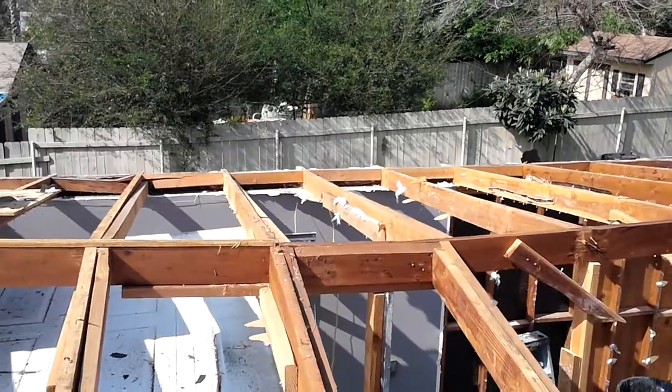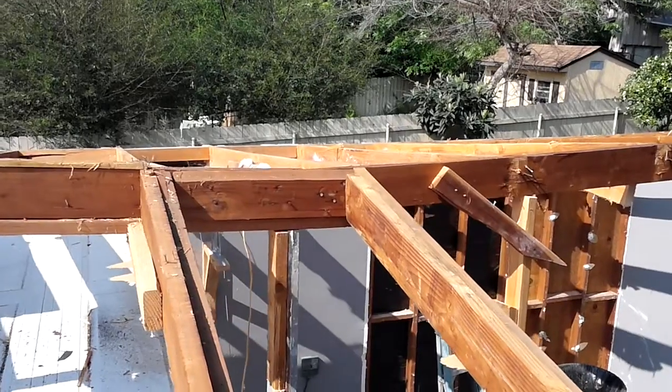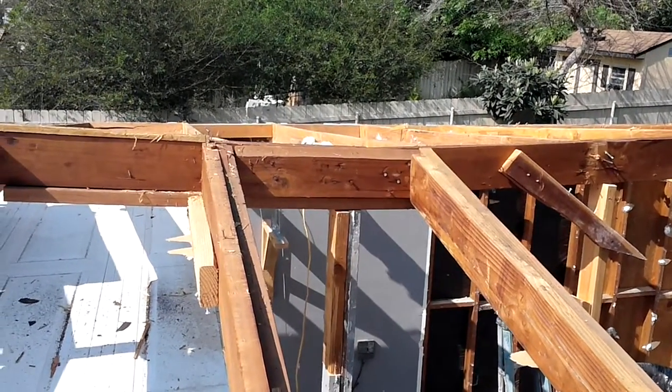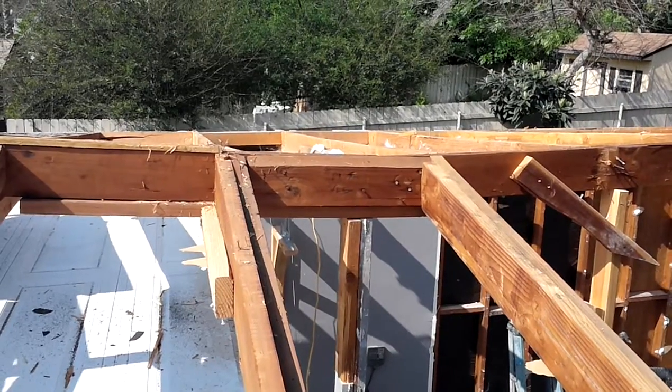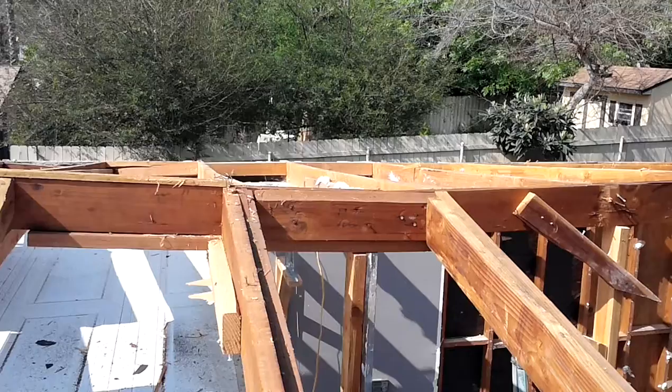Altadena project. Here's a quick video of why this roof failed. Right on the other side of that 2x6 crease block on the ridge that you see there is a splice on the ridge beam.